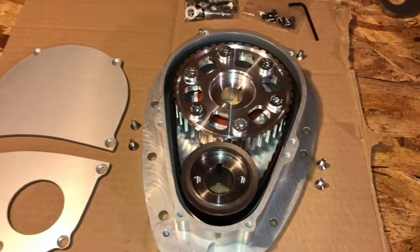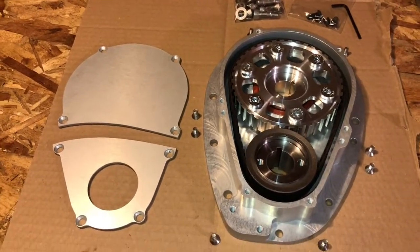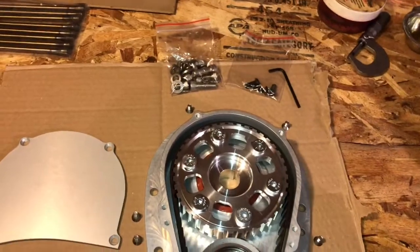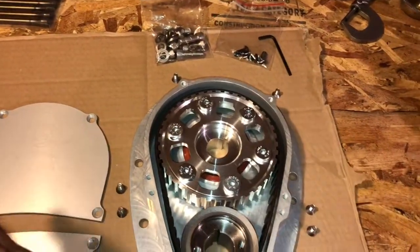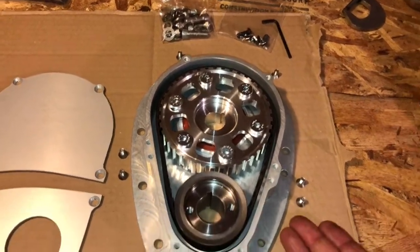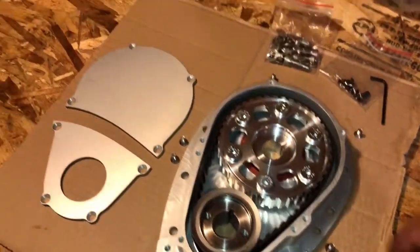Minimal number of parts, very simple and elegant. This is specifically for the inline version of the A-Series — in other words the Sprite/Midget — where you're running a front steel engine plate that has the ears that take the motor mounts. Most of these timing setups do away with the intermediate steel plate, but with the rear drive application it's where your motor mounts are.